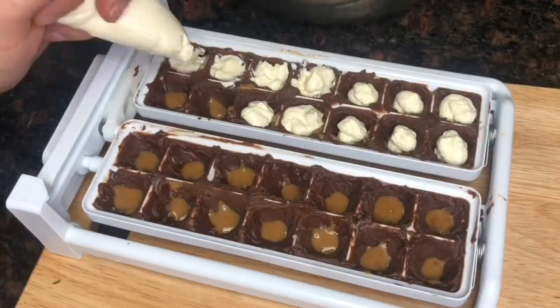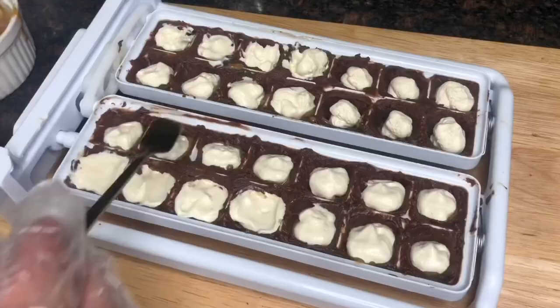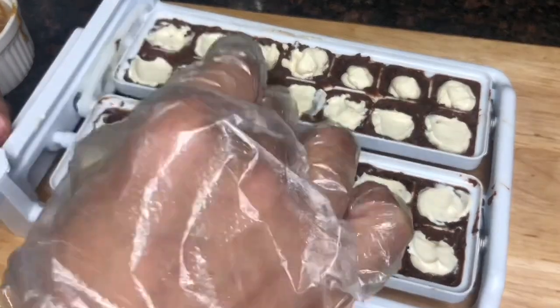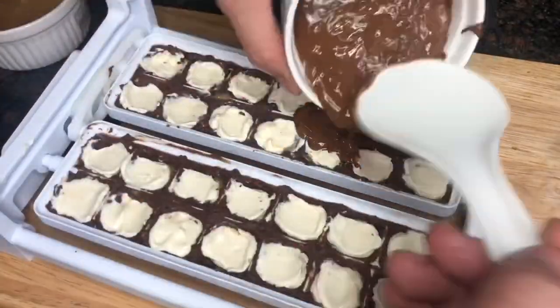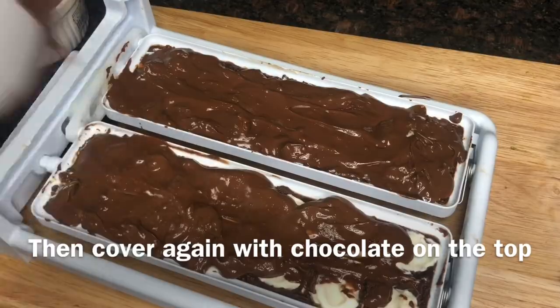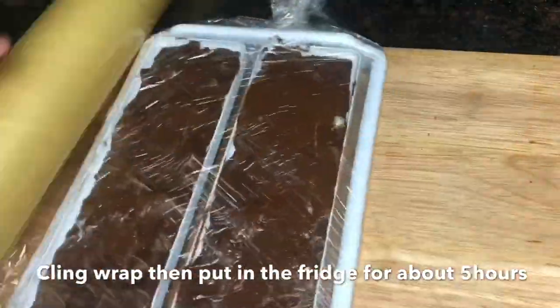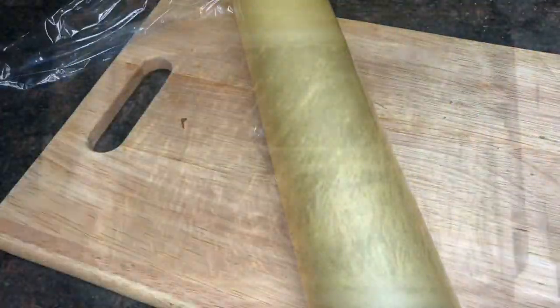Please make sure you clean-wrap the ice cube tray, then fridge it for about five hours.